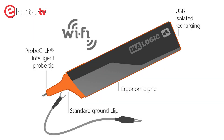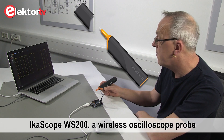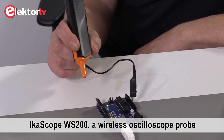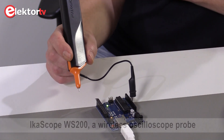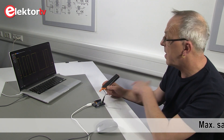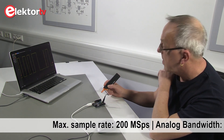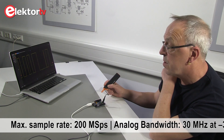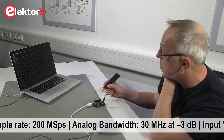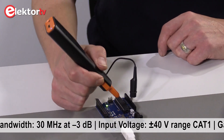Today we're going to present the IKA scope, from IKA Logic in France. It connects to your PC via your Wi-Fi network, so there's no galvanic coupling between the scope and your measuring system. That is quite nice, so you won't have any ground loops.